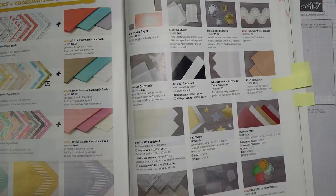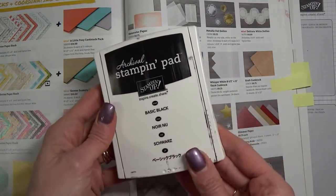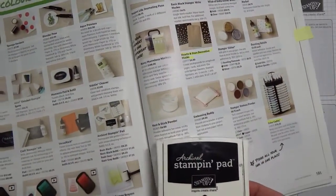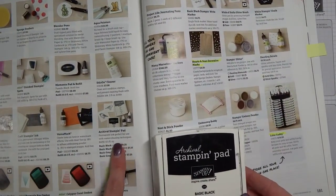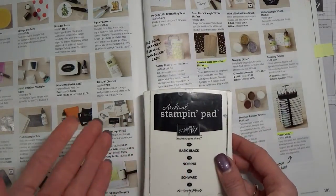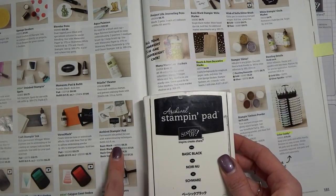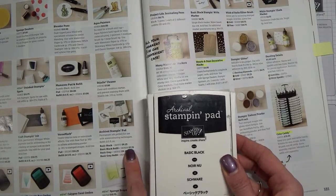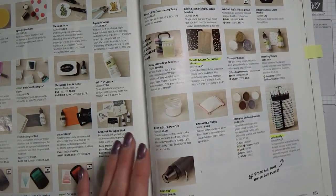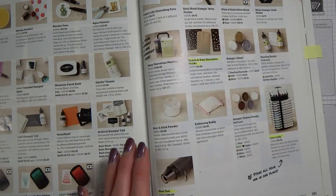Then you're going to need a black ink pad — just one of those basic tools. I have the archival black ink pad here. I always like to get the refill right away with it, because you know you're going to end up needing it. It's $9.25 for the black ink pad and $7.25 for the refill. Then you're good to go and you won't be caught unable to stamp because your ink pad dried out.